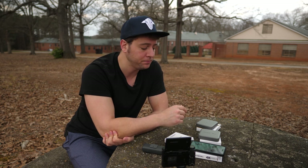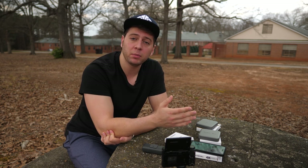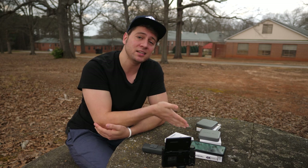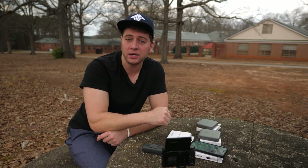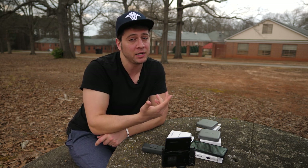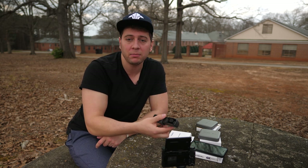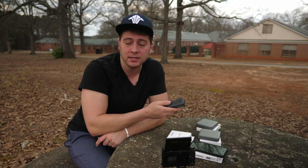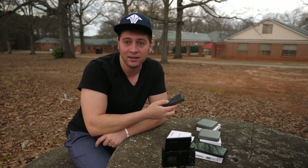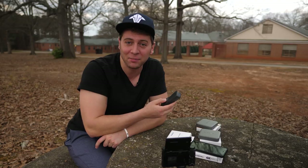Thank you so much for watching everybody. Thank you to Freewell Gear for sending these to me for review. If you're looking for more information, check the link in the video description. Also check out edricker.com for some of the filter choices I use for my drones, and I'm hoping to update my website in the near future with some other good stuff for you guys. Thank you so much for watching — and until next time, happy shooting, flying, and recording, and whatever else this video may apply to.